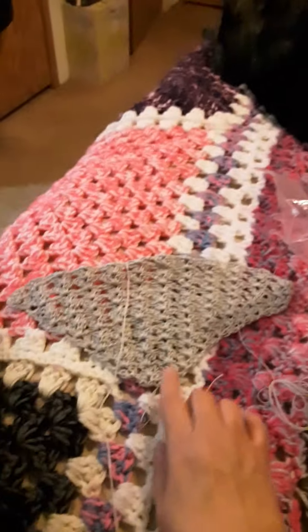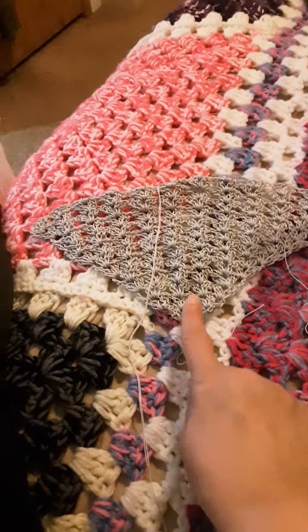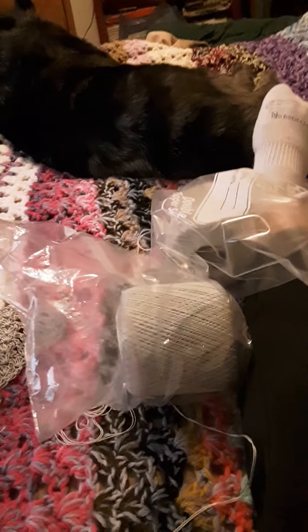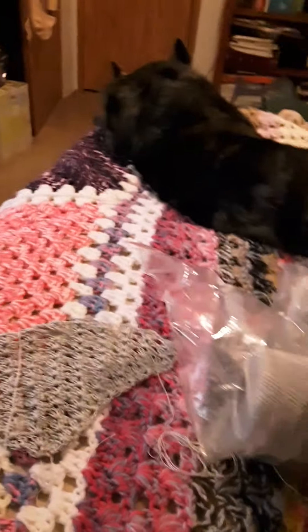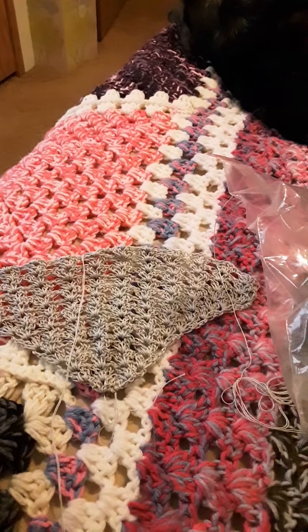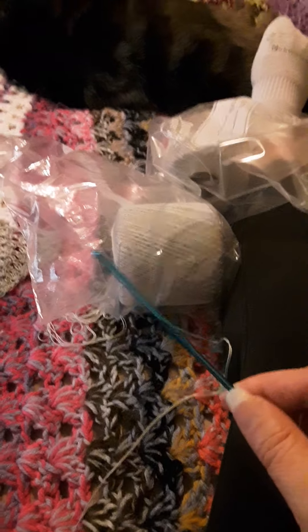It doesn't look like much now, but it's that — Jennifer from Fiber Flex — this is going to be her pattern for the Happy Birthday Shawl. I had this crochet thread which says it's a fine or number 7, so when I worked it up I used my crochet hook.